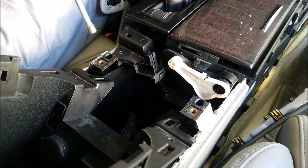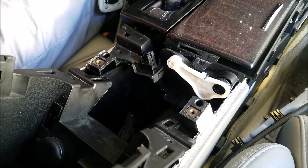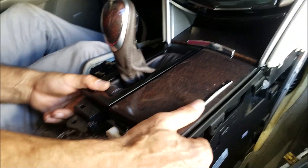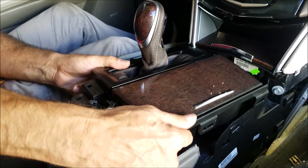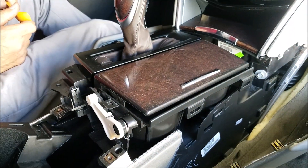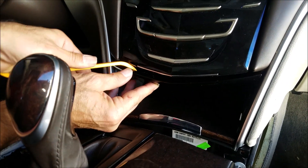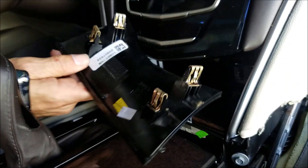You can see the two mounting screws for the center console — remove those two screws. Make sure your shifter is in the neutral position when you're doing all this. Once done, move the shifter cover back and then drop the panel underneath the radio.